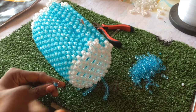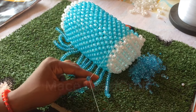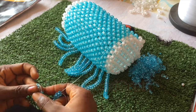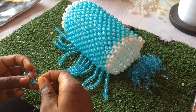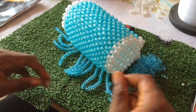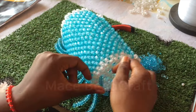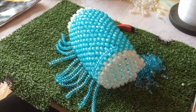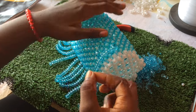Doing the fringes is nothing difficult - you just have to find your way through the bead. I was picking 15 beads and then skipping the last one, entering and going back through the 14 beads. Continue watching and you'll understand - at this point I thought if I explain it might get you confused, so watch it carefully and you will understand what I'm doing. If you have questions, let me know in the comment section and I will address it.